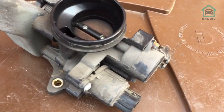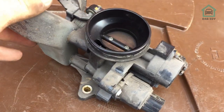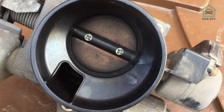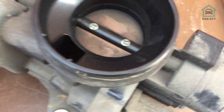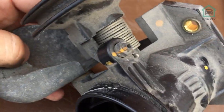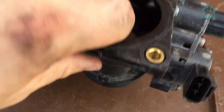As we can see, this is showing every one of its 103,000 miles. Having a look inside — that's a bit oily, a bit nasty. It's seen better days but it's still serviceable. We'll just give that a clean. If we look at the business end of it...